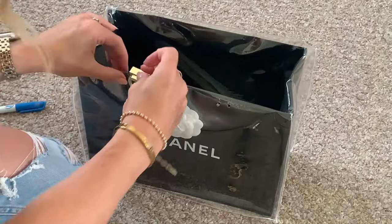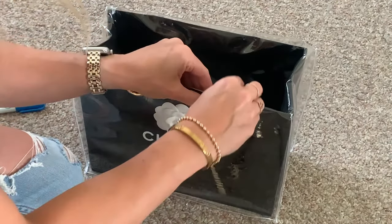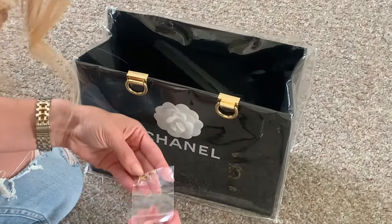Now that my holes are punched, all I have to do is screw these little guys in.